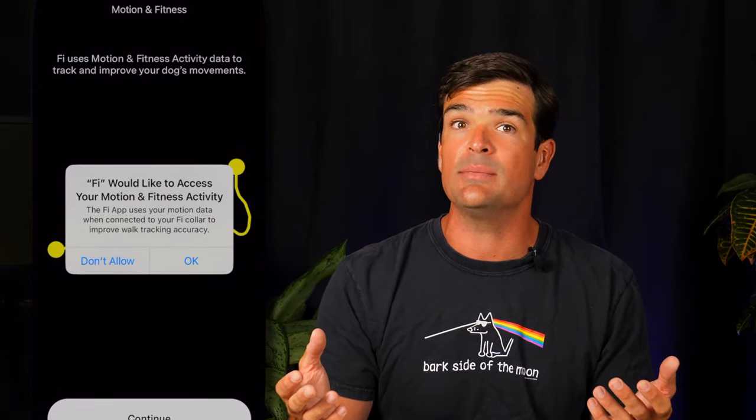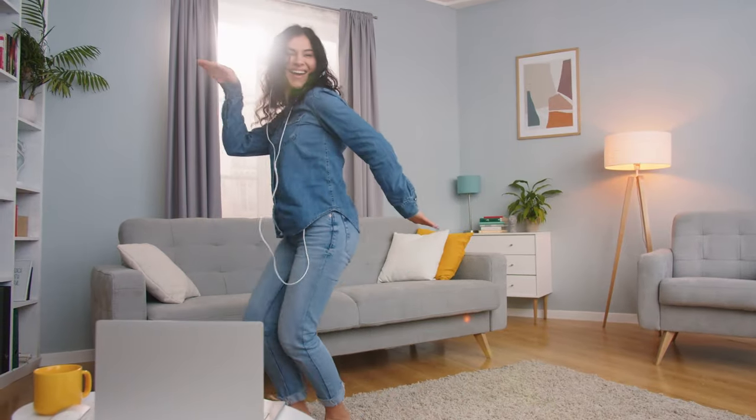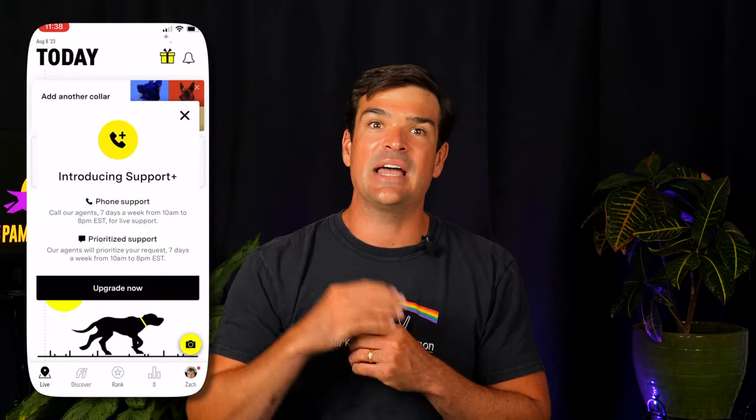The app wants access to my motion and fitness activity. According to Fi, it's so they can join me on dog walks digitally, which helps the collar pinpoint your pup's location better. Make sure you allow notifications to be delivered immediately — you don't want to learn about Max's interstate adventure hours later. Now comes the fun part: placing the Fi device on the base to wake it up. You can also invite others in your family to the app. And we're live — Zach is home. Accurate. Time to hit the road for some field testing.